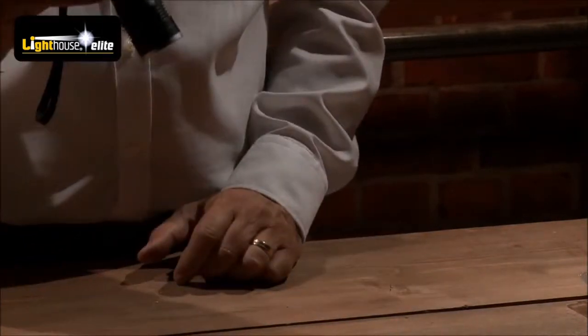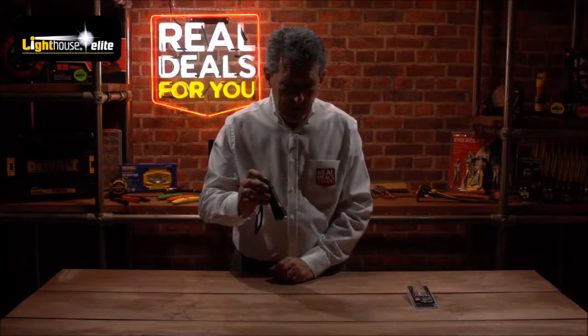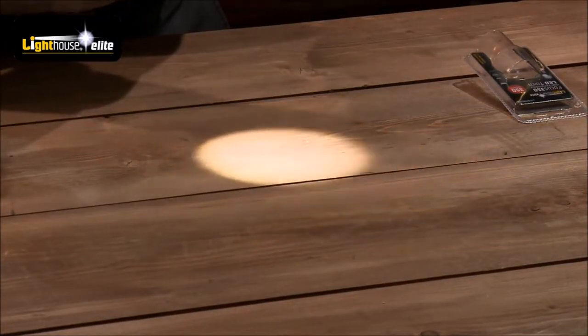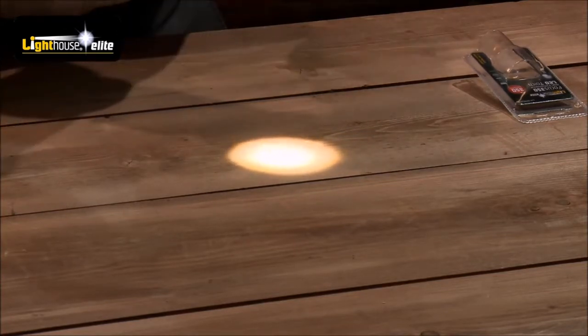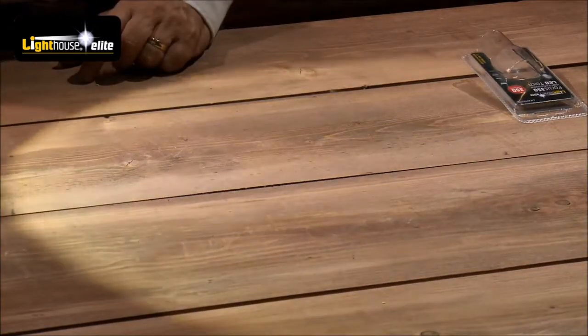350 lumens at full power, that's half power, and then you've got the strobe setting as well. Then just to show you the flood and focus — you can focus that beam right down, so if you need to see something you won't be dazzling people around you. You can focus it to where you need to be, or if you want to flood it out, obviously the further away you get the bigger that actual effect will be.